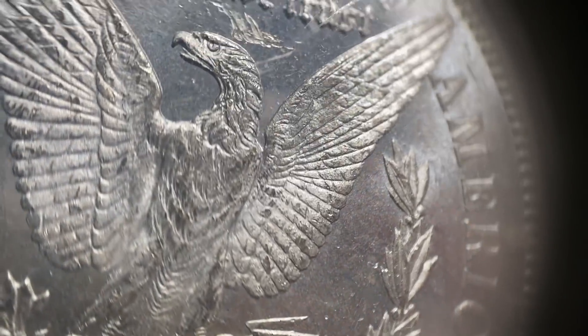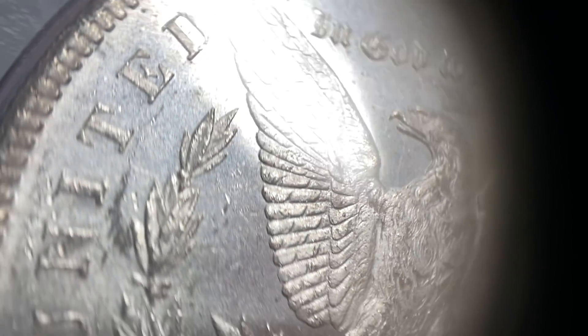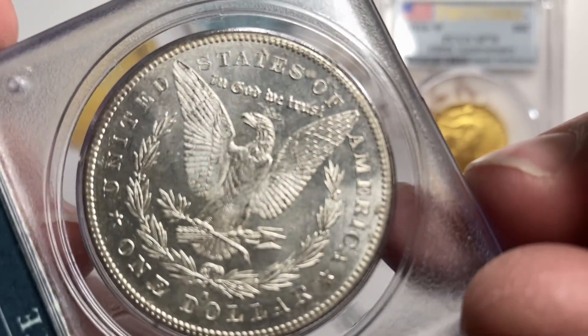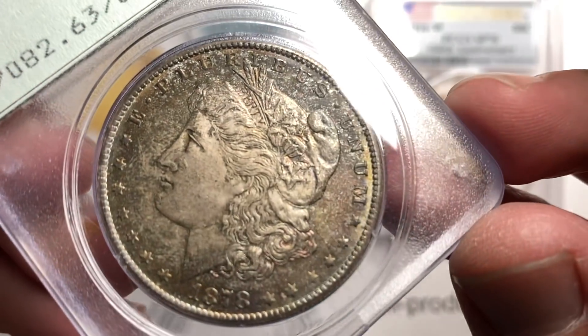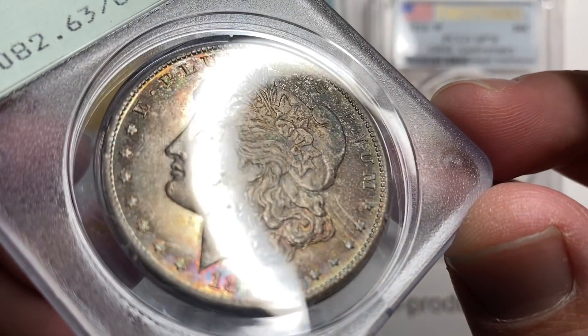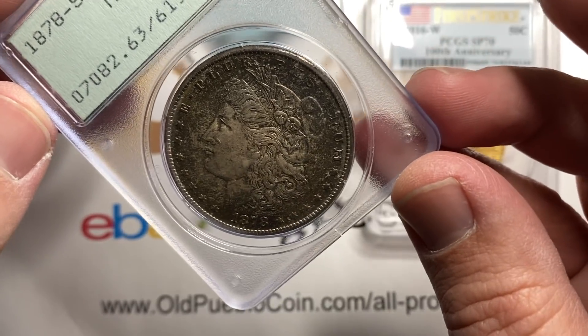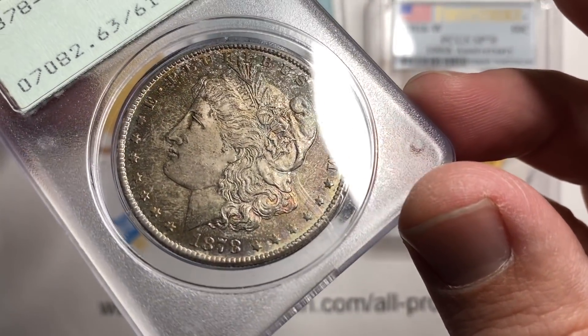The reverse has a little bit of a proof-like feel to it. You've got your typical little scratch marks — these '78s come pretty scuffy. But overall a little bit of a proof-like feel on that side. And then on this side you've got that toning that looks pretty nice under the light, but if you get it flat it's just kind of dark looking. In the light it's got some reason to shine.